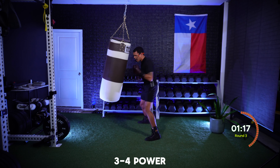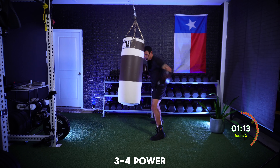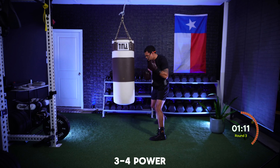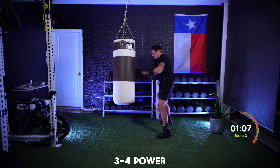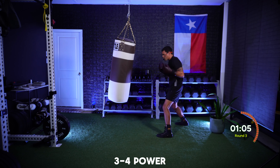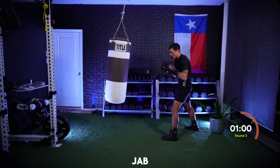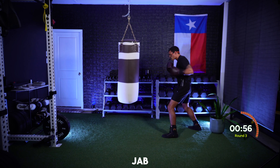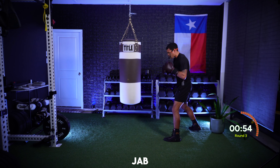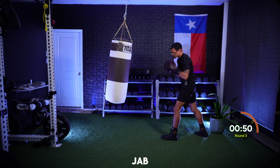Power hooks — threes and fours nonstop, let's work it. Ten, nine, eight, seven, six, five, four, and three seconds. Back to that jab — jab and move. Resetting on that jab as we approach this final minute, staying focused, breathing in between, popping that jab out there. Staying composed, staying collected.